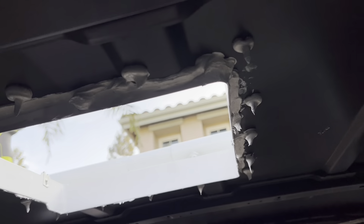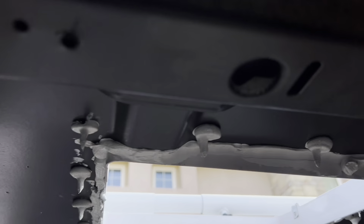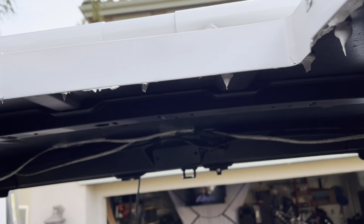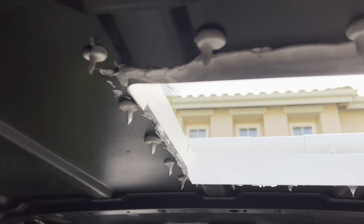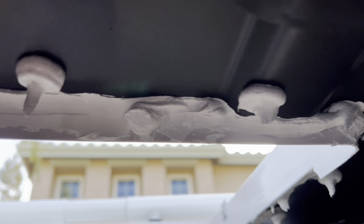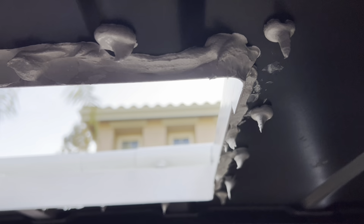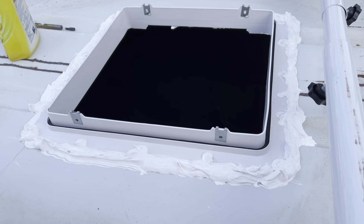I put sealant inside the van too, just to make sure there's no leak — I got it from Lowe's. And outside too — even on the screws I'll put sealant, just in case. You know, water finds its way. That's the sealant I put all around it.